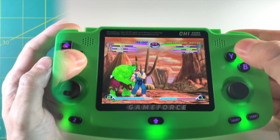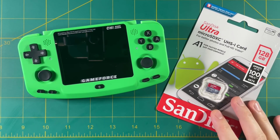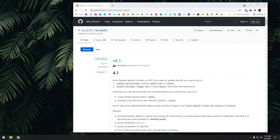Now first things first, this device does not come with an SD card in it, so you're going to need to bring your own SD card to the table. I recommend getting a card that's at least 128GB from a good brand like SanDisk or Samsung. Now to flash the operating system onto the SD card, you need to go to this MU-ELEC webpage here. I'll have a link to this in my written guide, which is in the video description.